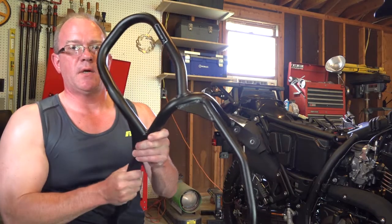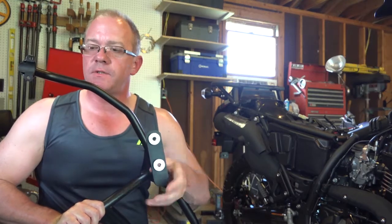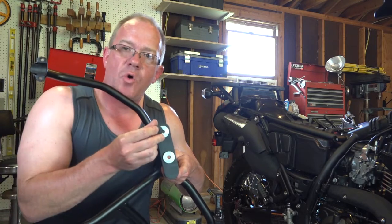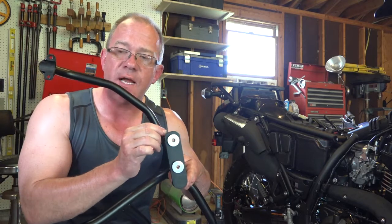This is the crash bar as it goes on the bike. On one end there are two holes, and I've already got the parts installed — basically there are two rubber grommets that go into the hole. If you have trouble with it you can put a little soap and water on them to get them through, but I didn't have to. I was able to weasel those right in place.